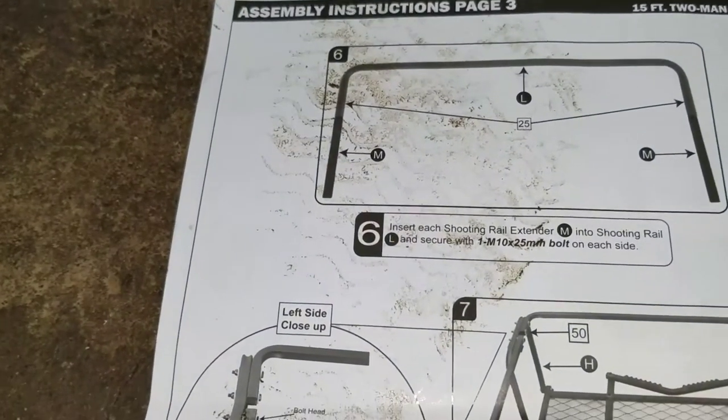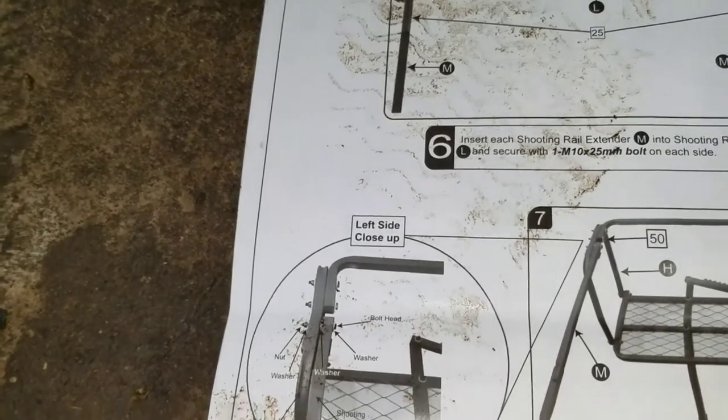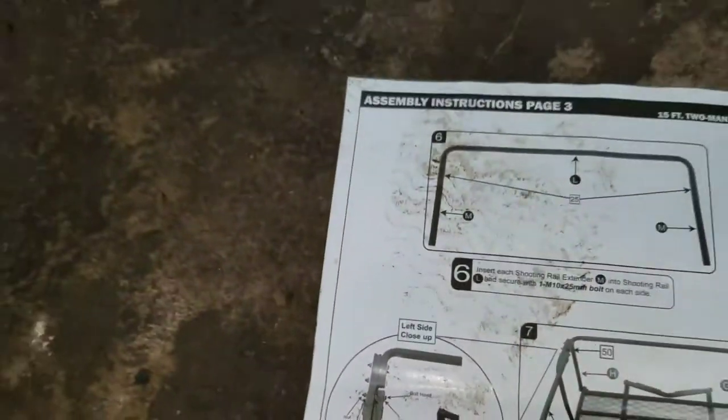Next we'll go to step six: insert each shooting rail extender M into the shooting rail and secure with one M10 25-millimeter bolt.